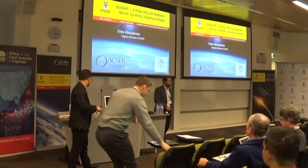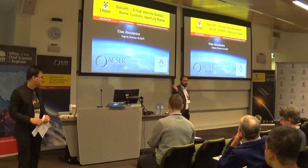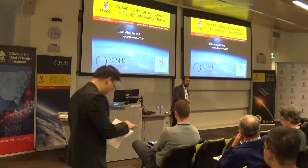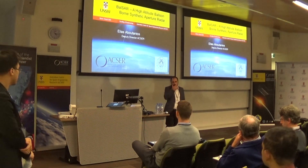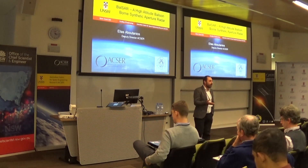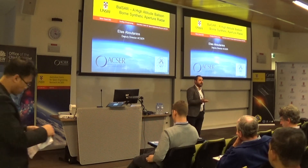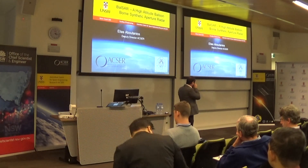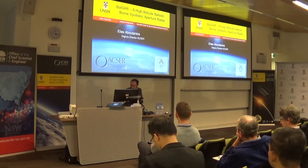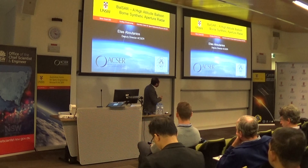Thanks June. Good afternoon. So you've heard about high altitude balloons — this is another presentation. The picture you see there, you've seen one already — it's not from a satellite, it's from a high altitude balloon. It's a mission that we actually did. I have the privilege of working with a bright group of undergraduate students and some postgrads. The site is called LUSA and this was actually done by them. I'll be talking about the actual project for this, which is a high altitude balloon-borne synthetic aperture radar.